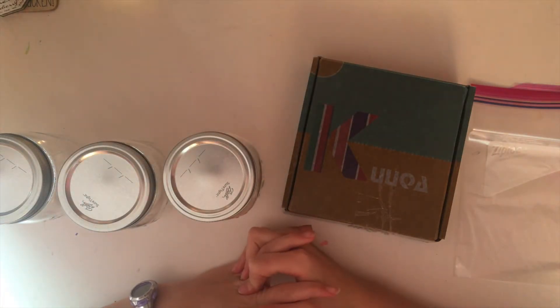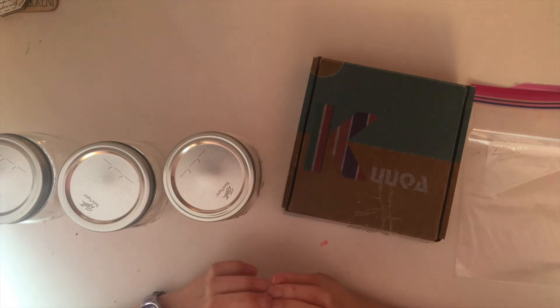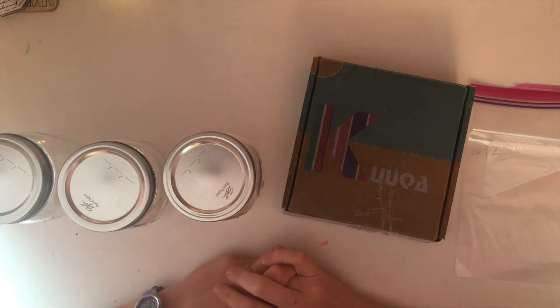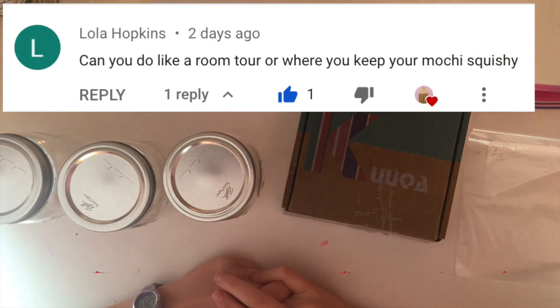Hey guys, it's me, B, with another video. For today's video, I'm going to be showing you how I store my mochi toys, different ways you can store your mochi toys, and ways to display your mochi toys. This video was requested by Lola Hopkins, so shout out to her.